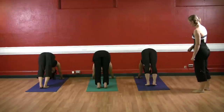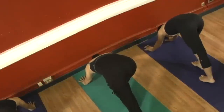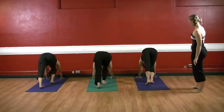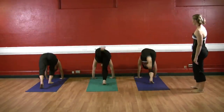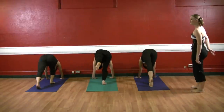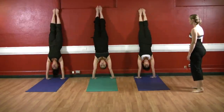Go ahead and bend your right knee in towards you just a little bit, and we're going to kick your left leg up to the ceiling, then go up into a handstand. Let's go for three times: kick it up one and come back down, try again two and come back down, and see if you can kick both legs up there — three. Squeeze your legs together, pull your ribs in, pull your belly button in.